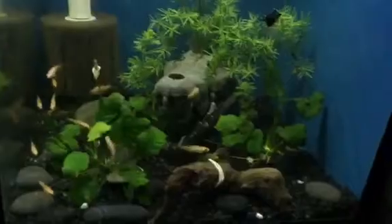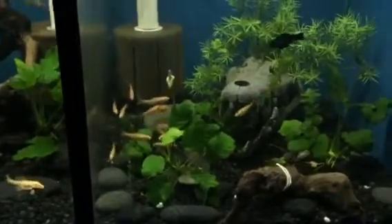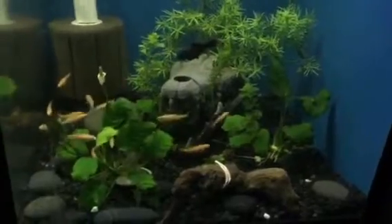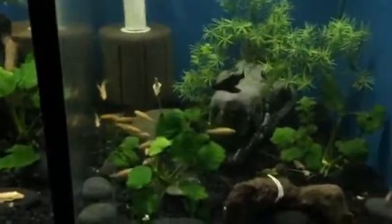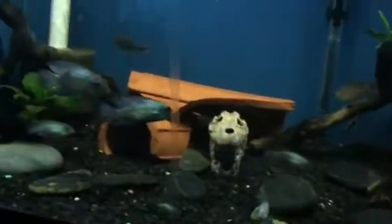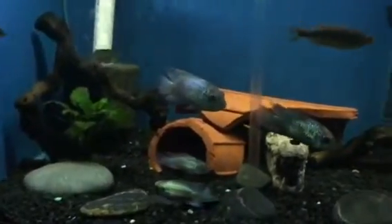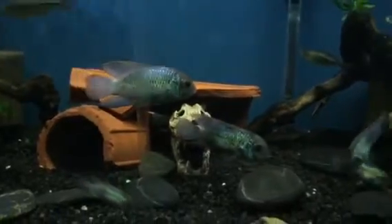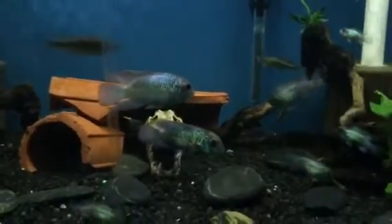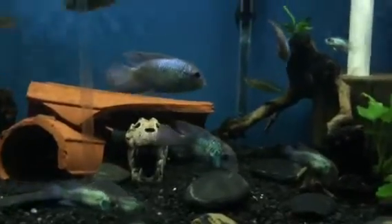And this is how the tank looks. A lot of anubias plants right there that I have growing. I will be replanting those in my other tanks but I have them right now in the feeders. Well, that's the electric blue acara tank. Hope you like the video. Have a good one, thank you.